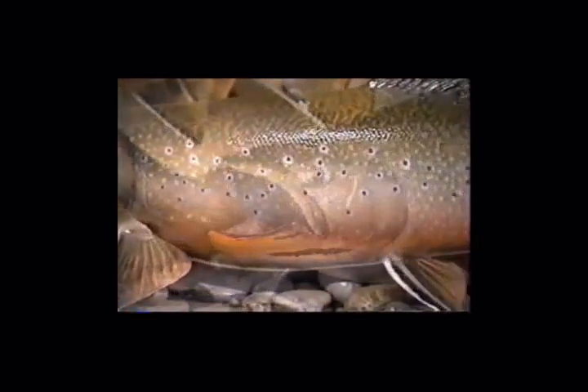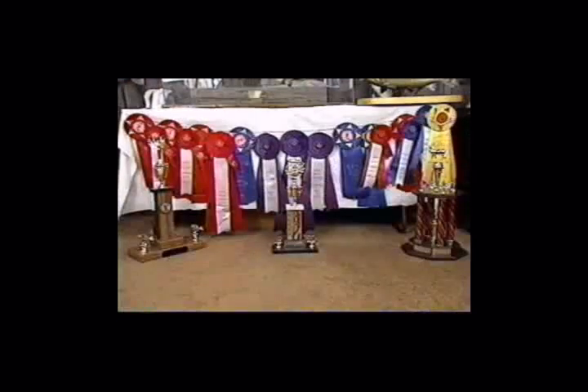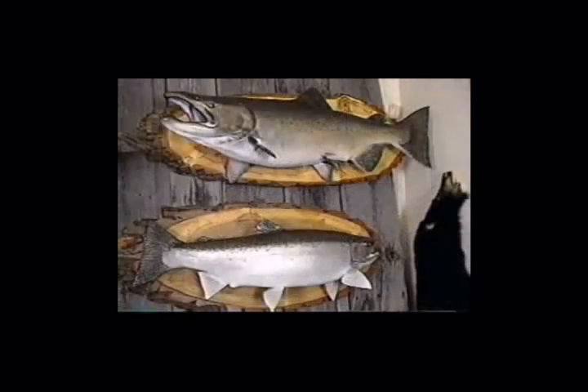Replica mounts are made out of polyester resins and they're actually better than using the skin from a dead fish. I recently met with Sean Galli and James McGregor, who own Advanced Taxidermy in Toronto, and they gave me all the inside scoop.